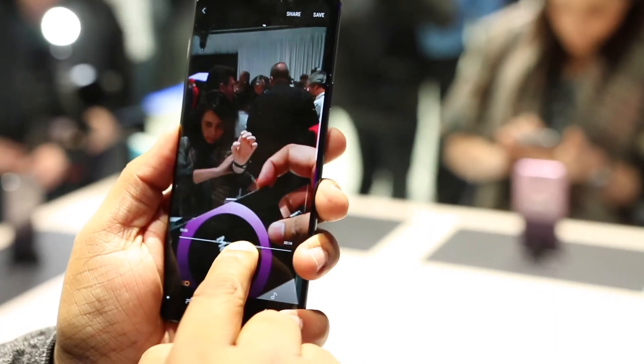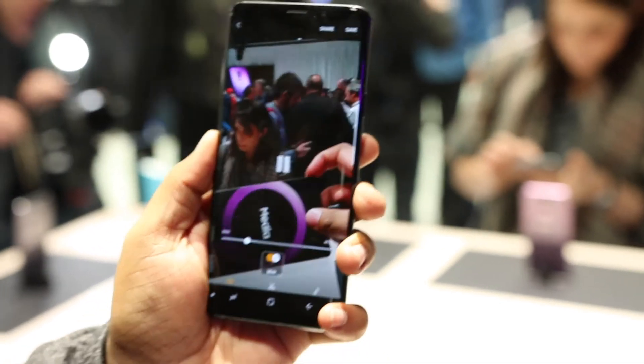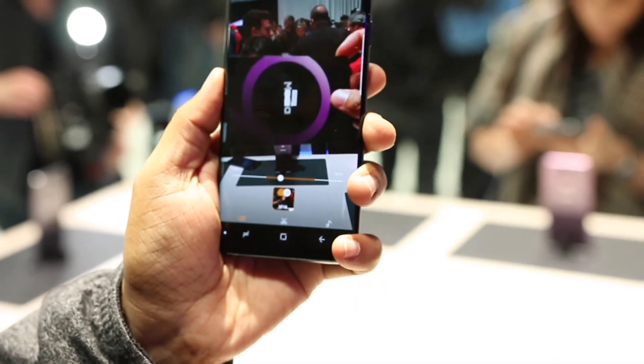That's it for this quick video. Do subscribe for more MWC coverage and don't forget to participate in our Mi Mix 2 giveaway. Until the next time, may the tech be with you.